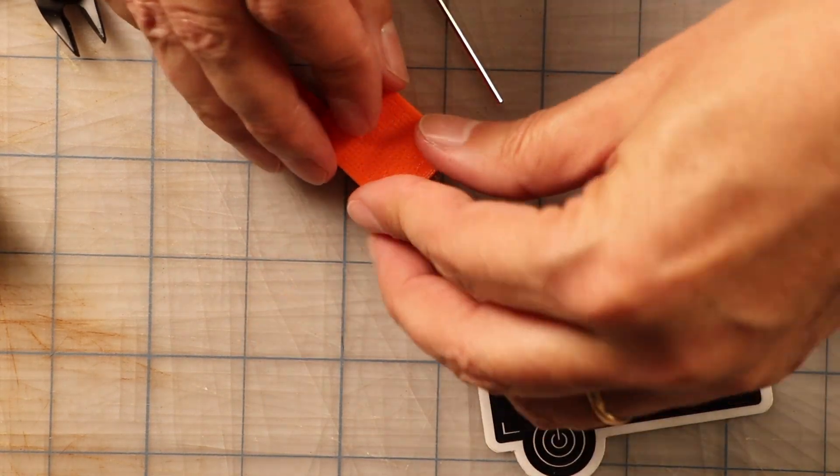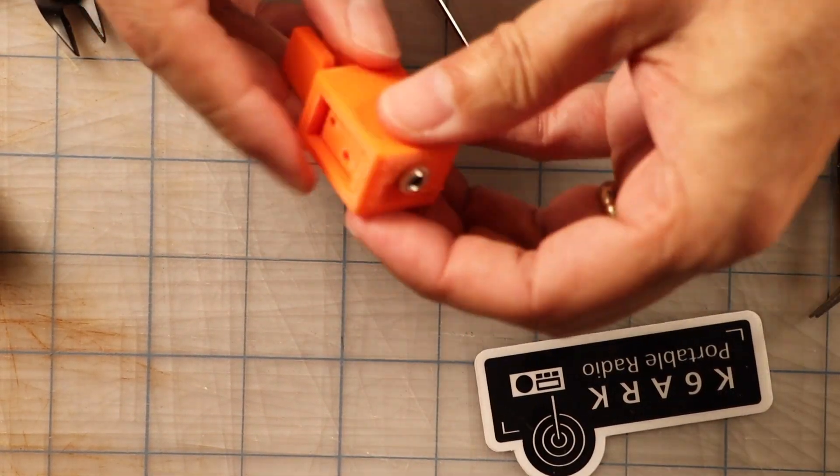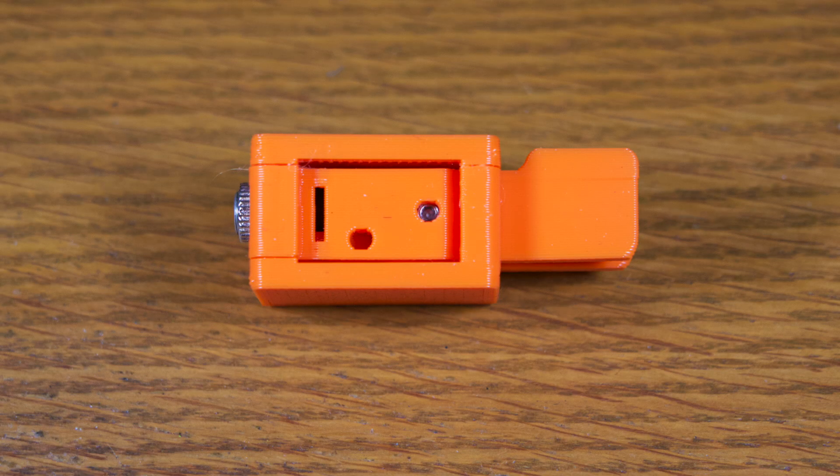Once everything is good, you can press the top on and you're ready to go. In addition to the grub screw holes for the contacts for the paddle, there are also these other holes and screws that are intended to be used to increase the tension. I didn't use them because I like the lighter touch, but if you want a tighter feel, you can insert grub screws in there and tighten those down. I have to say I'm very impressed with this thing. Kudos to you, Adam, and thank you for providing this to the ham radio community.